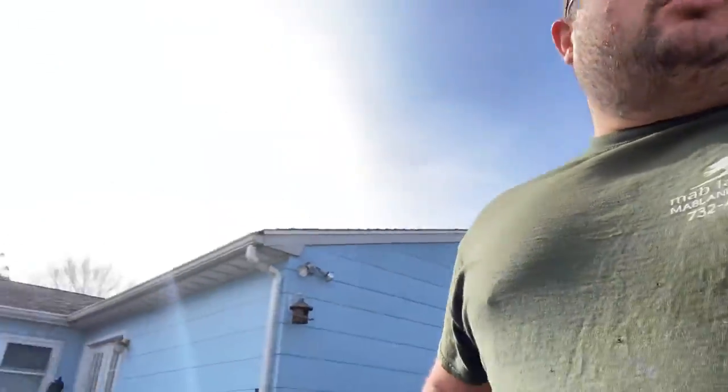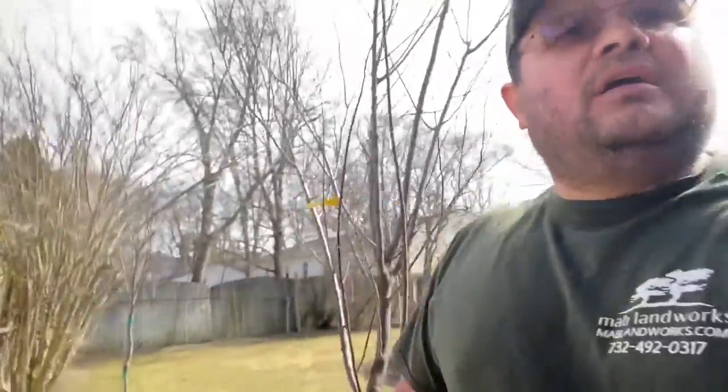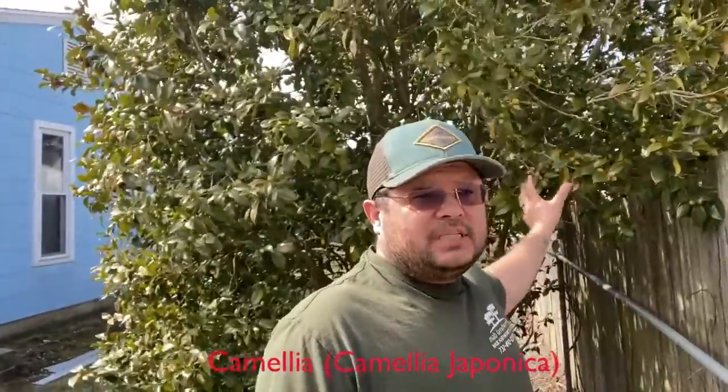I can take care of the debris on my side, and if I have to do work on the tree, I have room to set up a ladder and get up into the tree.